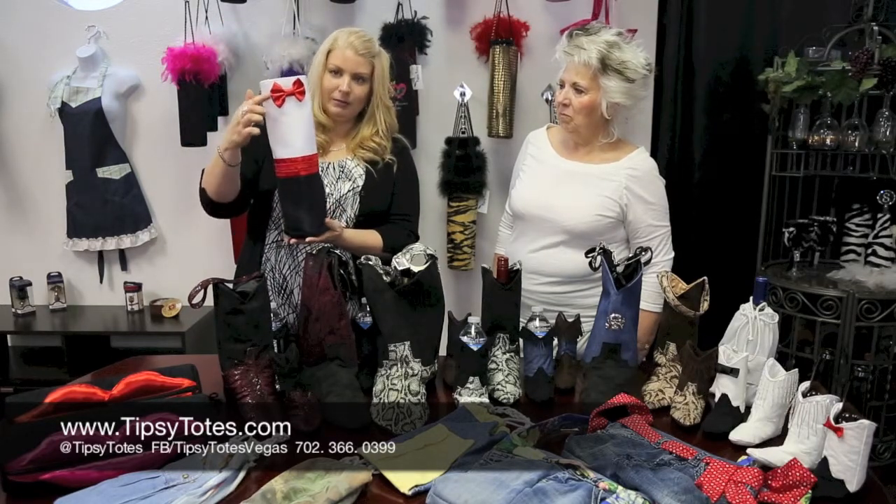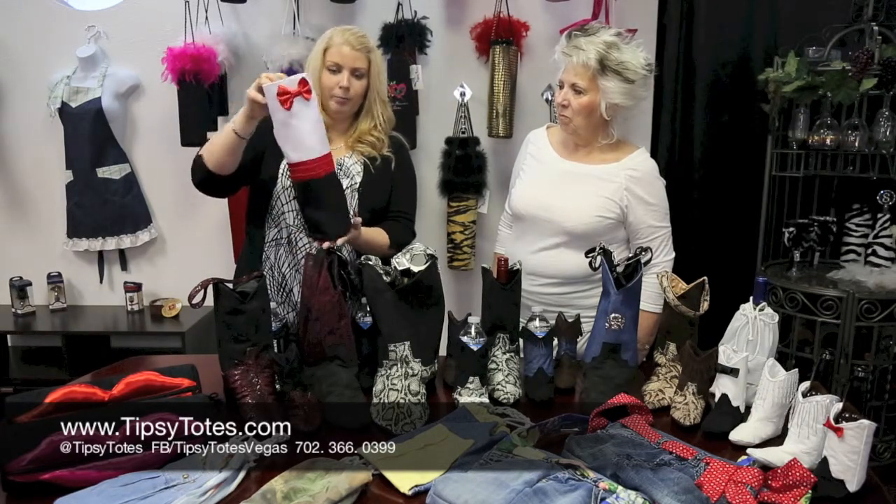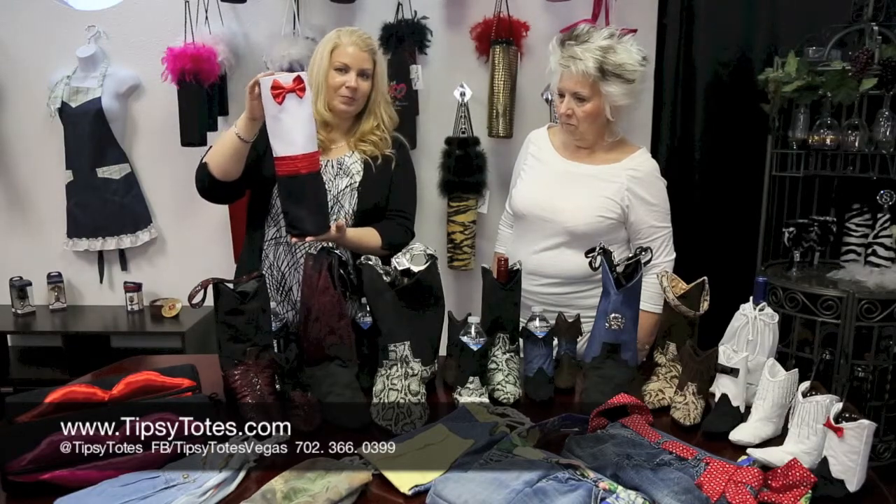He's got the cute little cumberbund, the matching bow tie, and he's a single tote carrier, so you can basically put a bottle of wine or champagne in him. Perfect for the groom.